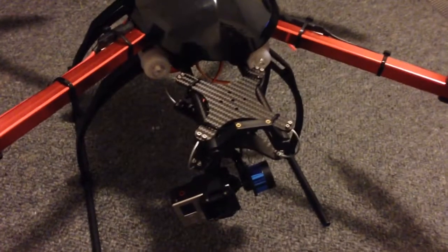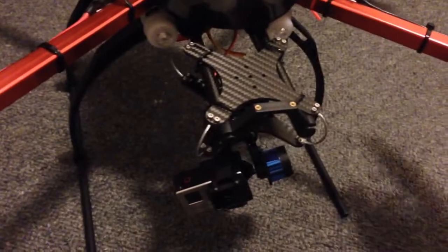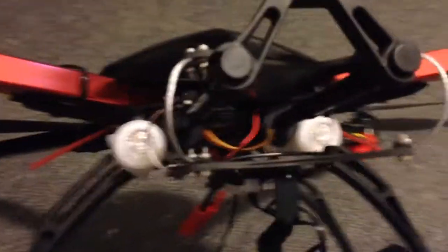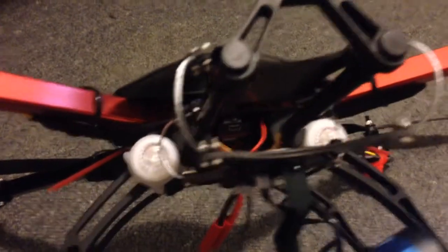Hey guys, it's Rob and this is my Hobby King X650F, which is the one fitted with the Tarot gimbal. I had it working at the point where I was fairly happy with the video, but I bought one of these wire vibration isolators, which I really was keen to try to see if it made any improvements at all.